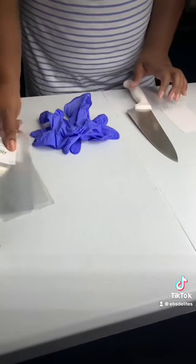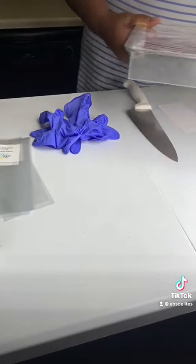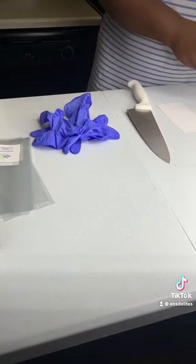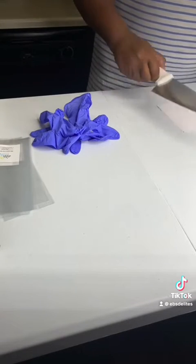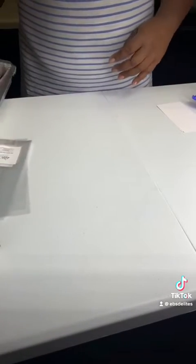Some of the essential items are brownies and rice krispie treats, saran wrap, cellophane bags, labels, heat sealer, parchment paper, sharp knife, and blank index cards.